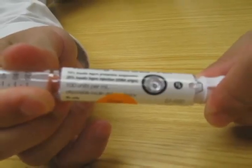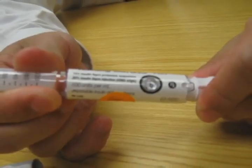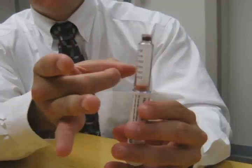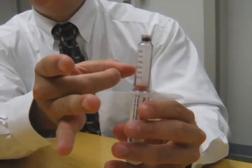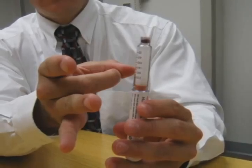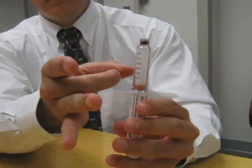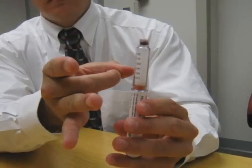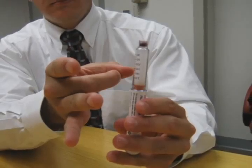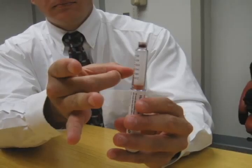The pen now needs to be primed. Dial up two units by turning the dosage knob on the top of the pen. Some pens require that you pull the knob out as you do this. Point the pen up and tap the cartridge to collect air at the top. You may need to flick the pen to get the bubbles to the top. Push the knob in until it stops and zero is seen in the window. The pen is now primed. If a little stream of insulin did not appear, repeat the priming steps again. Next, twist the end of the pen until your predetermined insulin dose is indicated by the number in the window. The pen is now ready for injection.